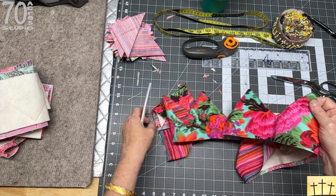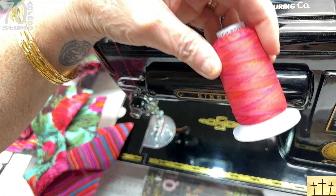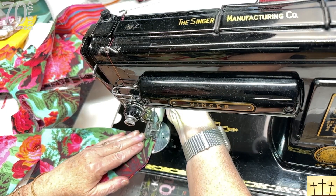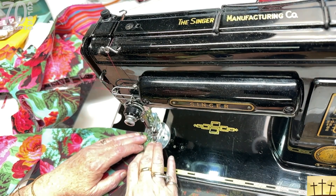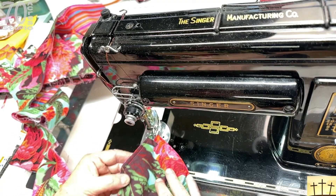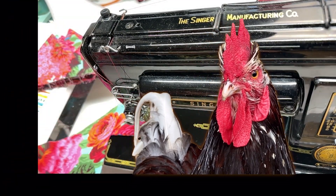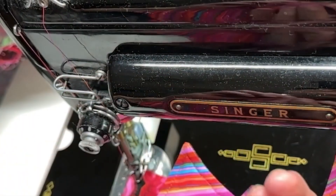I'll meet you back at the sewing machine when we get ready to quilt these. I have changed to this lovely variegated thread, and I have that in both my bobbin and on the top. We are going to start one quarter of an inch from the edge. Leave the needle down and pivot. Go slow as you approach the corner. And now we have these beautiful quilting stitches. You can always use the hand wheel if you're worried about overshooting a corner. Here is our beautiful little quilting — these stitches are just amazing.